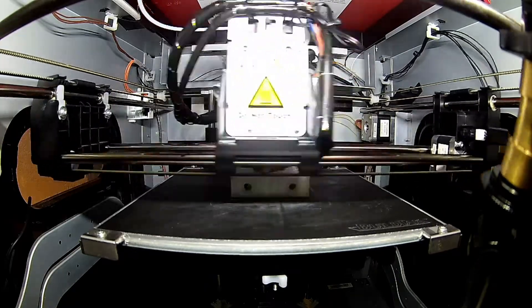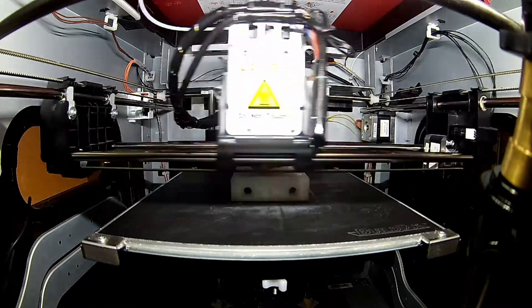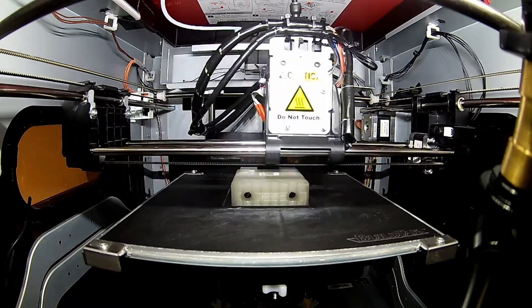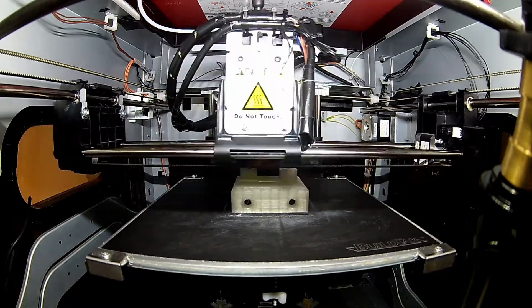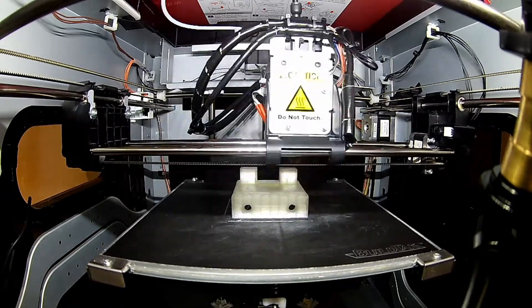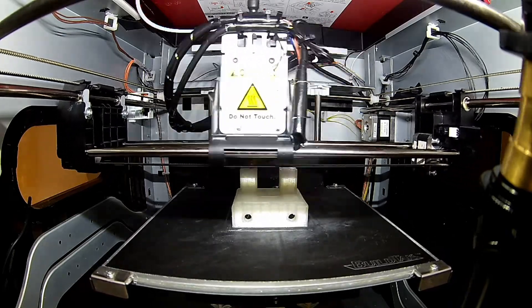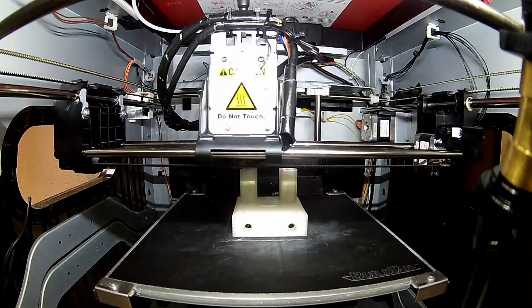Another reason when choosing a camera is, for example, if you want to make time lapses. Time lapses are videos created from still shots — every one, three, or maybe every five seconds you create a still shot. And then when the print is done, all those still shots are combined to create a video file. The video file shows you in very rapid movement how the print is built up. This can also be a reason why you choose your camera inside your printer.